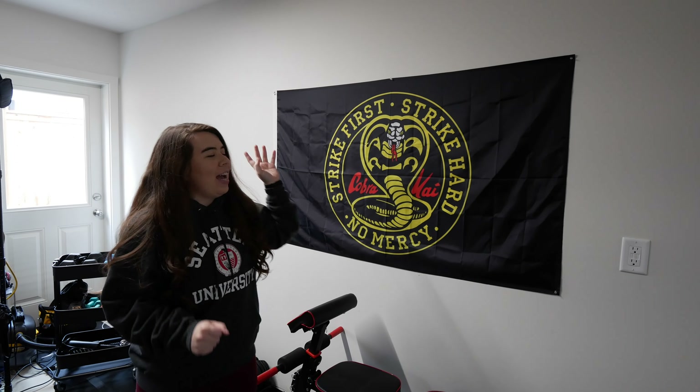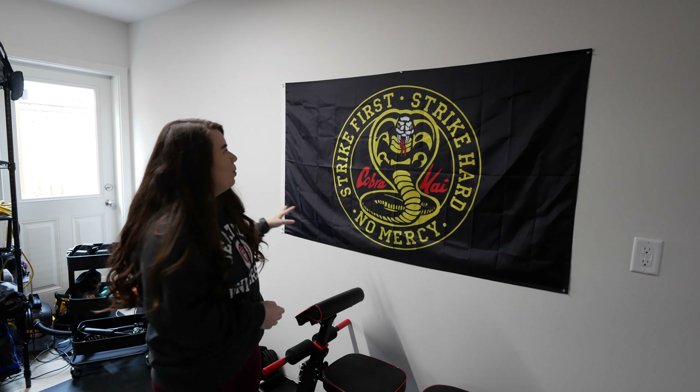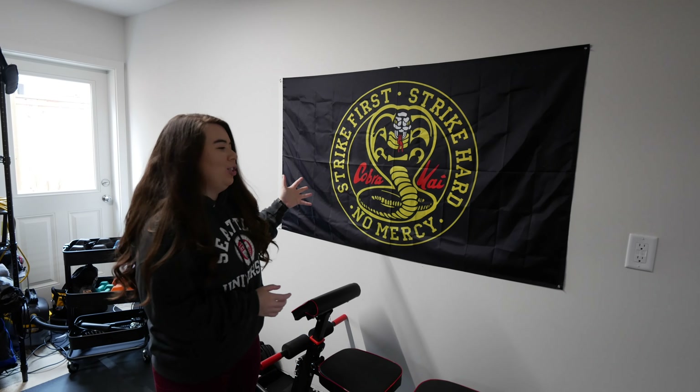As you can see, we have this Cobra Kai flag. If you've never seen the show, definitely watch it. We got it because we're kind of obsessed with it and we just thought it's a cool addition to the gym.